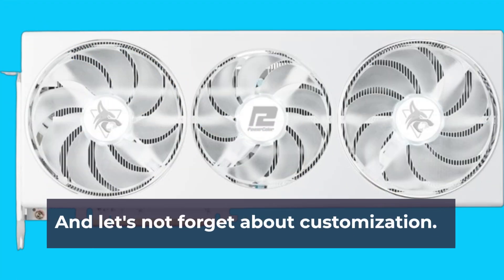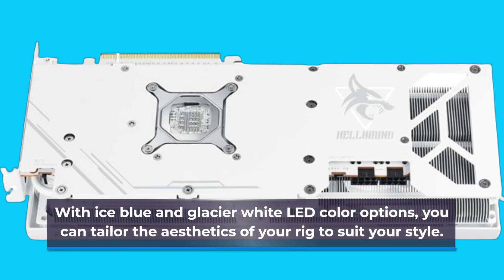And let's not forget about customization. With ice blue and glacier white LED color options, you can tailor the aesthetics of your rig to suit your style.